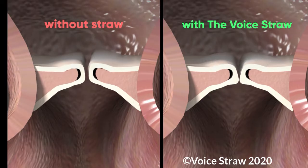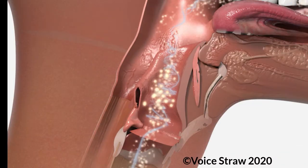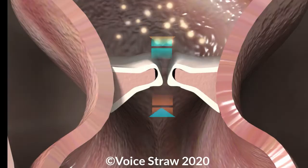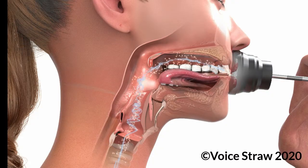Another benefit of the straw is that it actually changes the shape of your pharynx — that's your throat. When you use the straw it creates more space and length in your vocal tract. More space and length can allow the vocal tract to maximize or boost acoustic energy. Large differences in spaces provides more flexibility and choices for positioning, and improves voice qualities with an easier sound.